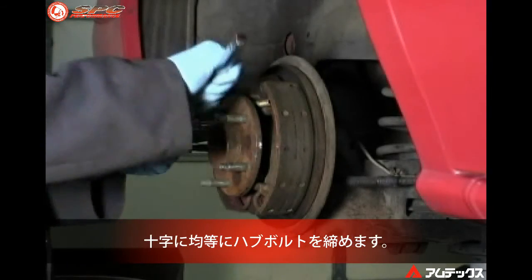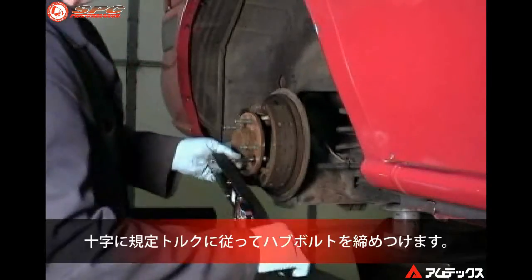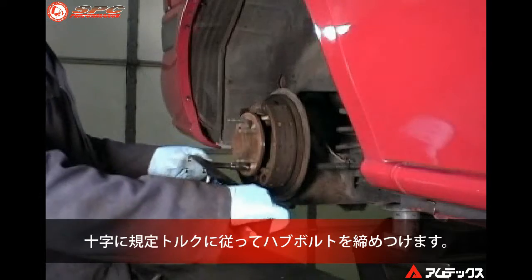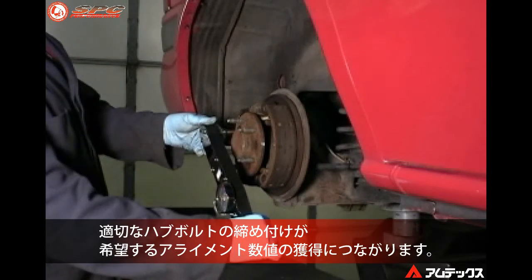Tighten the hub bolts in a cross pattern evenly. Torque the hub bolts to the proper specification in an even pattern, as proper tightening of the hub bolts will help attain proper alignment readings.